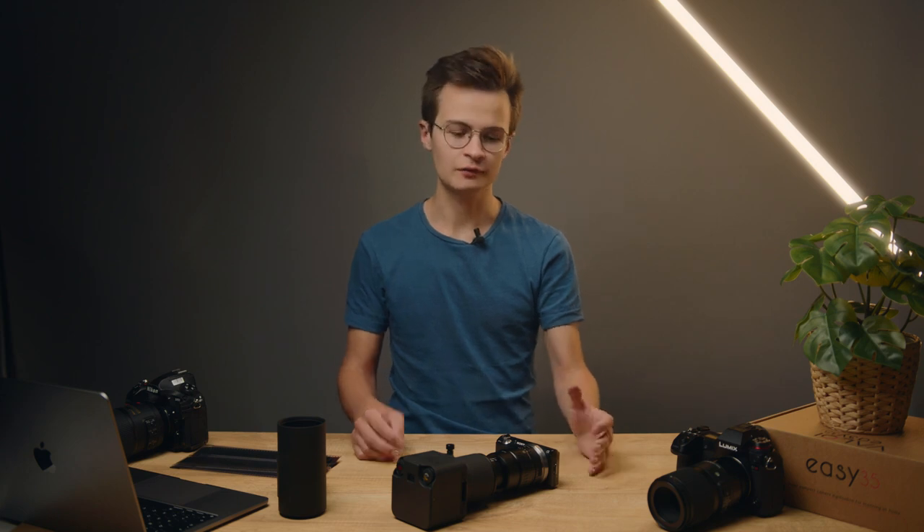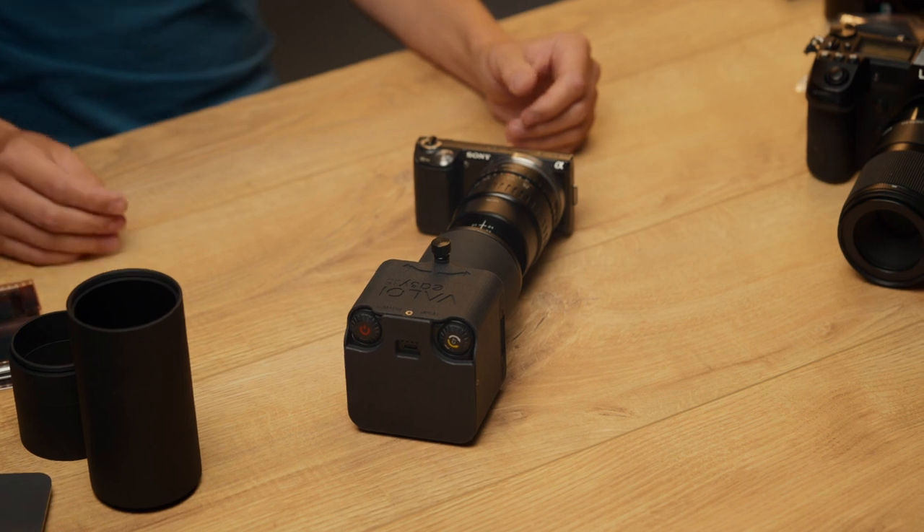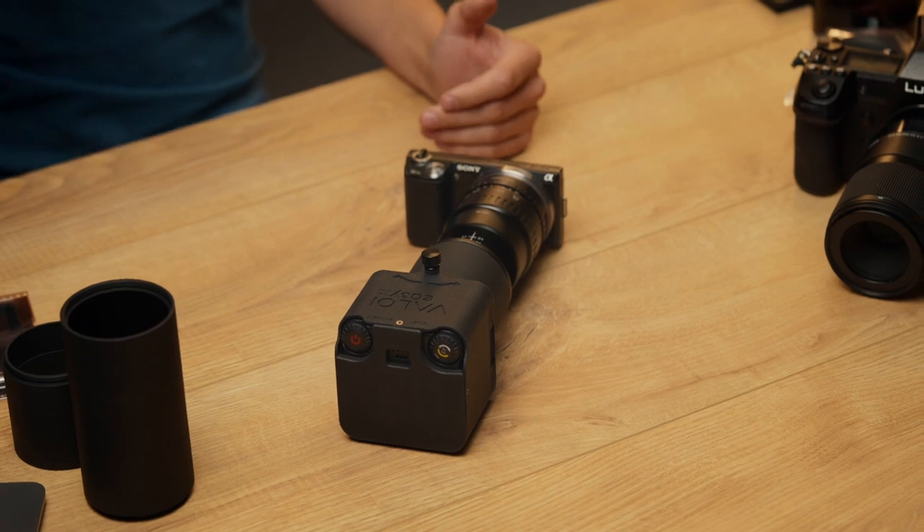Hello, this is Ariel from Valor again in part two of our series about the EC35. I hope you've already watched part one about setting up the EC35. In this second part we're going to talk about taking it from the assembled stage, talking about settings, and then using it to scan the film itself. In part three we'll cover converting film from a raw file into a final positive image.